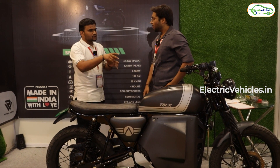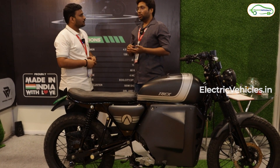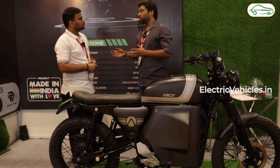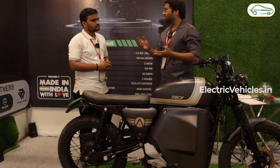Is there any driving modes for these bikes? Yeah, basically this bike comes with three driving modes: first is Eco, City, and Sports. In all three different modes you get a different amount of power to the wheel, and the driving experience also changes depending upon the type of acceleration while you accelerate the vehicle.